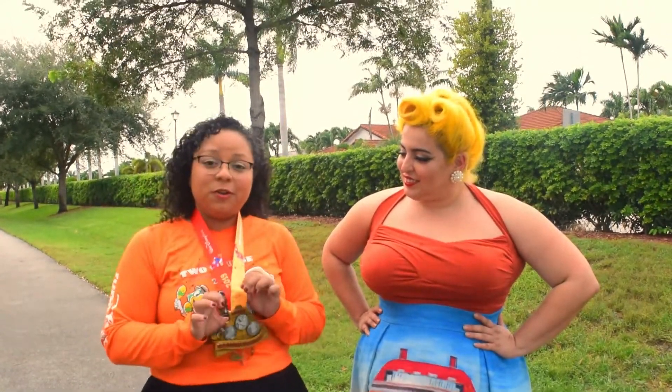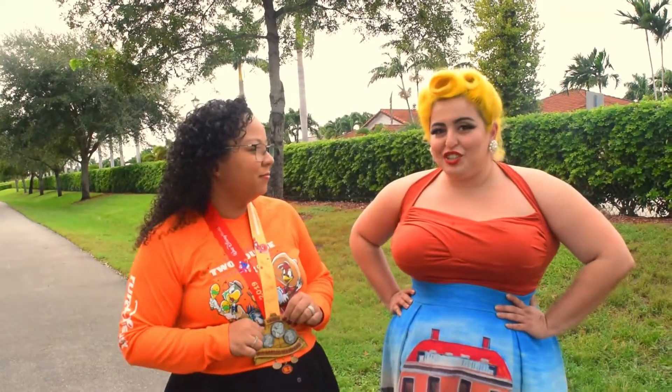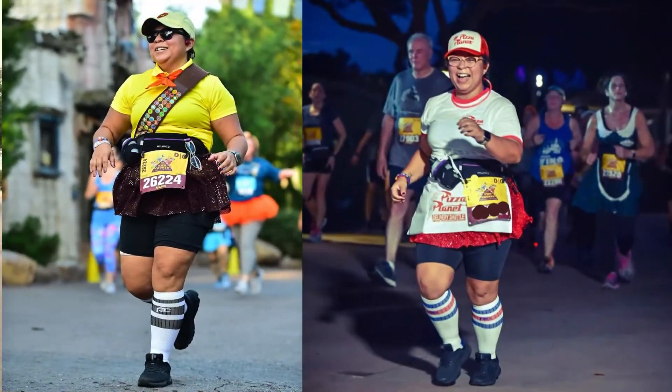And this is the challenge medal that you get for running the 10k and the half marathon. Oh, and you had such cute outfits — I'm going to make sure to include them here.